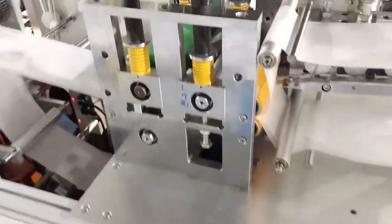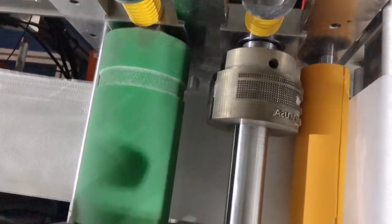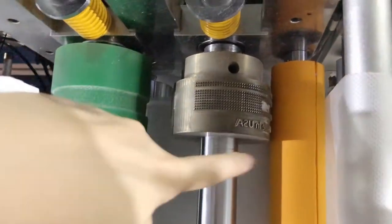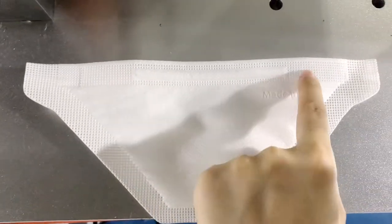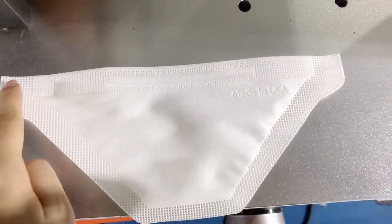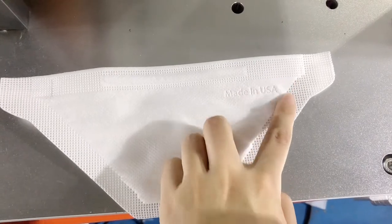Here is our printing section and the first printing mold, along with the logo customization area. It is designed to print patterns on the mask at this position, and also the logo.